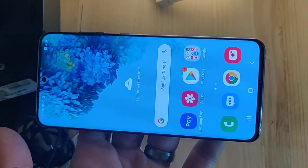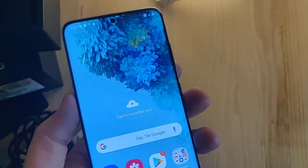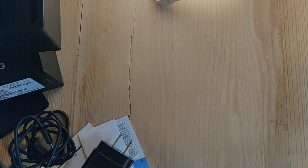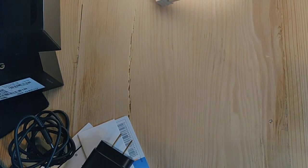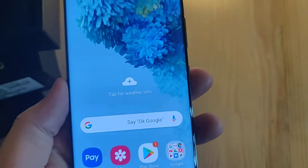But so far the screen is gorgeous. First impressions — I like it. It's not slippery; it has a nice feel to it. I saw another guy do this — I'm going to smell it. It doesn't really smell like anything, to be honest.